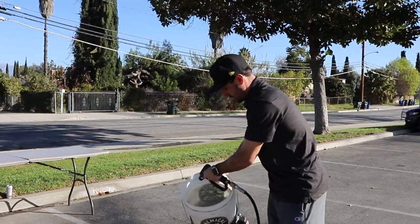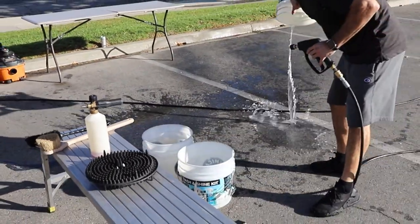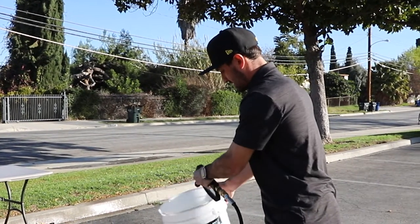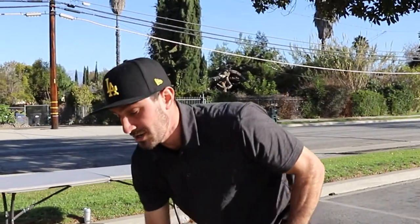So I know it's a two bucket method, but I see you have three? Yeah, one's going to be for the rims and tires, and then the other two are for soap and one's going to be straight water. That way before I go back onto the vehicle, I can rinse the wash mitt, dip it in the soap, and then continue washing.